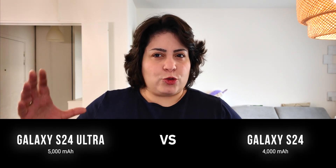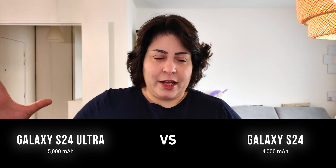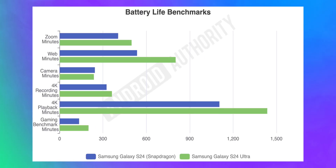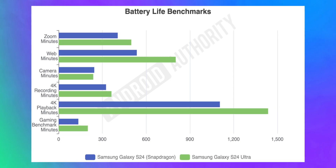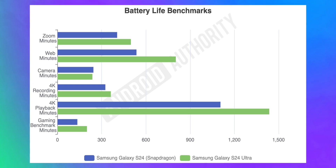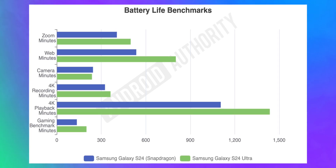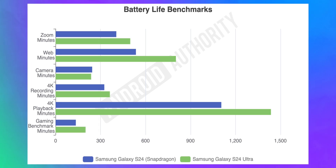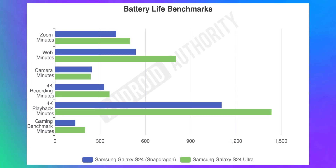Since we're looking at the Snapdragon versions of all three phones, they basically have the same processor. That's why we expected the Galaxy S24 Ultra, with its 25% larger battery, to last longer than the base S24 — and that's basically what happened. The S24 Ultra was anywhere between 10% and 48% better than the Galaxy S24, except when snapping photos with the camera, where it lasted a little less. We think this is due to the Galaxy S24 Ultra's more complex camera setup.